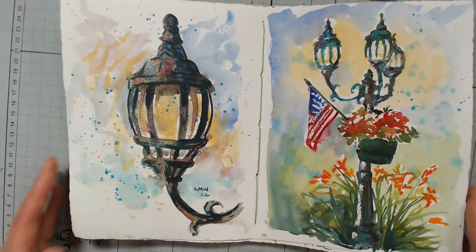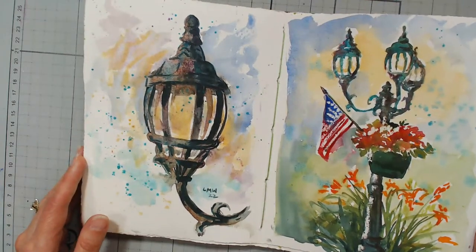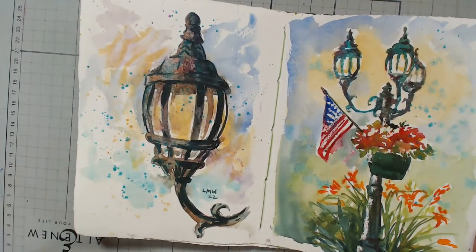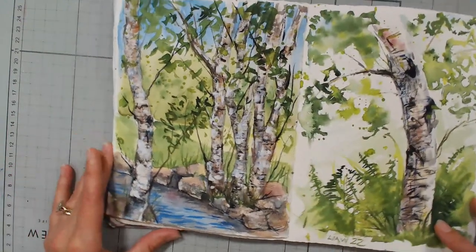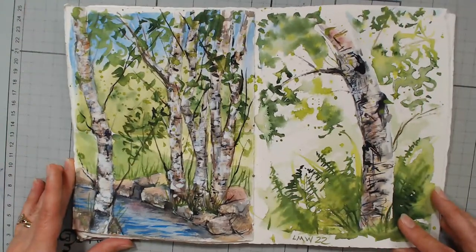I just felt like having a very free paint session and not really worrying about how it was going to come out. When you're painting every day, there's less worrying about how everything comes out.